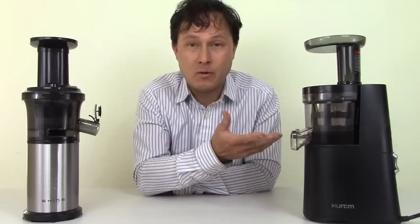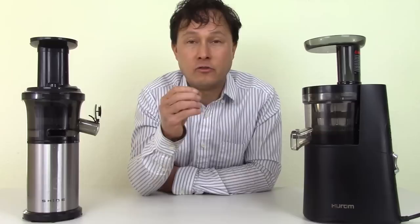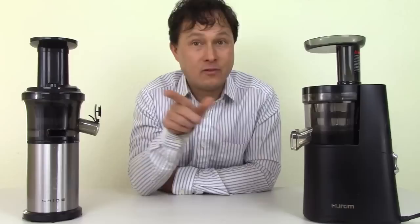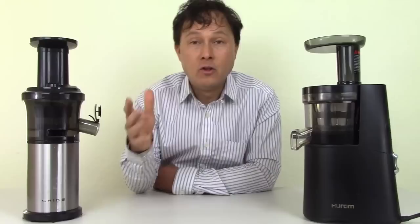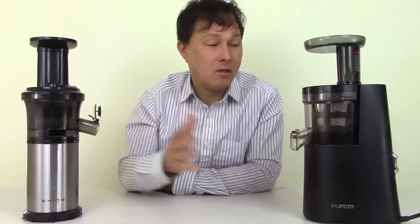Will they juice wheatgrass? Yes, they can — you should probably cut it first, I have a video on that. Will they juice fruits? Yes, they're probably one of the best slow-style juicers for fruits. But if you're going to do 80% leafy greens, these vertical juicers are not for you — check my other videos for horizontal machines. If you don't know which juicer is best for you, check the link down below where I compare all the different styles on the market.